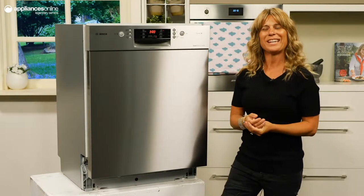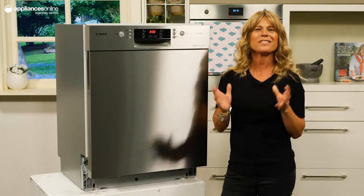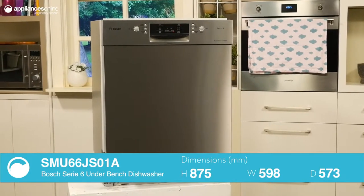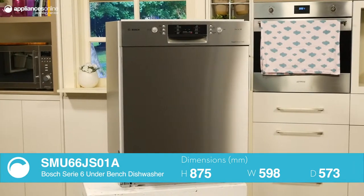Finished in fingerprint proof stainless steel, the practical Bosch Series 6 under bench dishwasher is a fantastic addition to larger households. Installed under your countertop with a width of only 60cm, the Series 6's low profile design is a joy for the space conscious or for those with small kitchens.